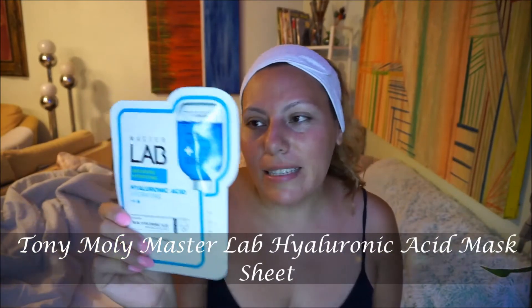Hi guys, it's bedtime and I'm going to do a mask real quick before going to bed. I picked this up — it's Master Lab, and it's intense hydrating hyaluronic acid. Main effects: hydrating effects, skin fit sheets, water essence, highly absorbed, skin friendly mask pack with excellent effects. So I'm willing to try this.